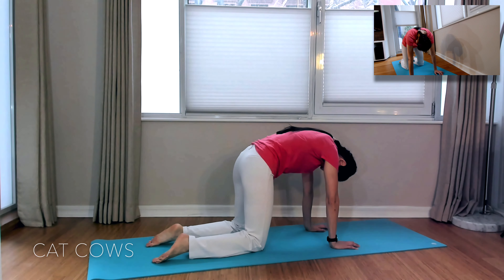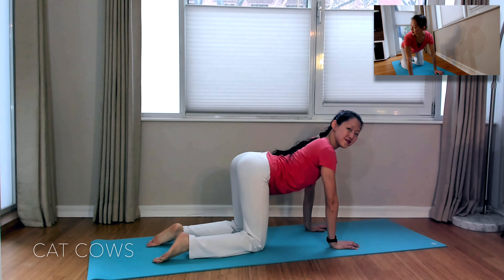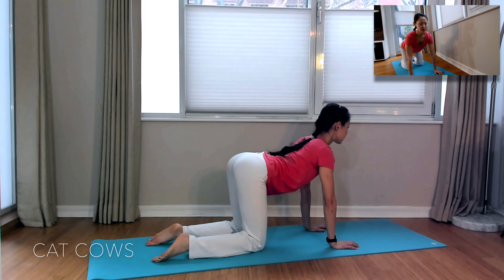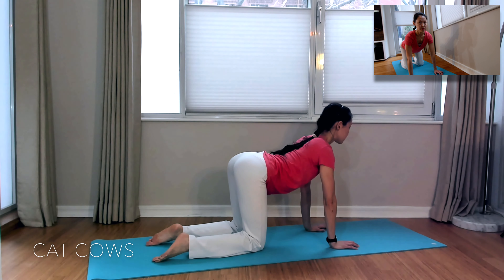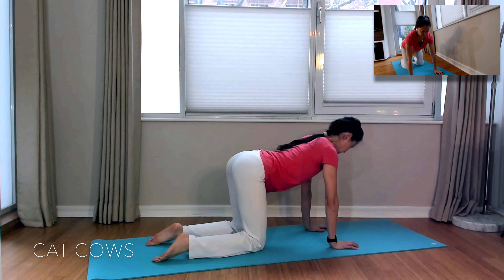Inhale as you arch your back into a cow position. Exhale, round your back to cat. Make sure to keep your spine elongated even though you are coming into these back bends and rounded backs, increasing the space between each vertebra.